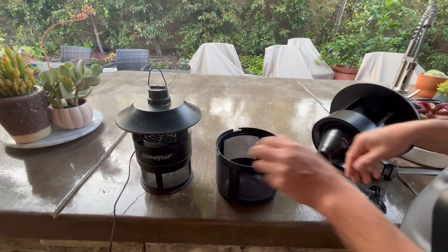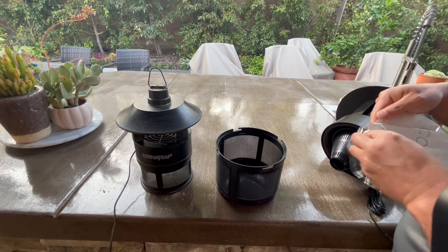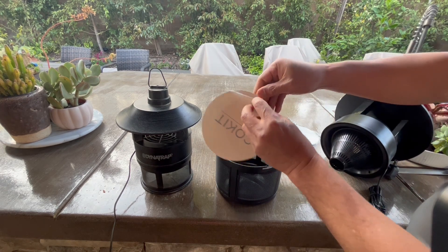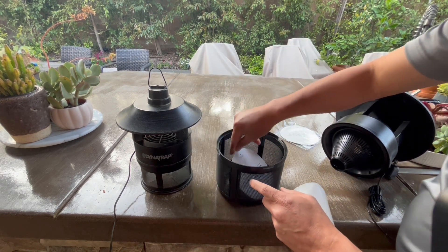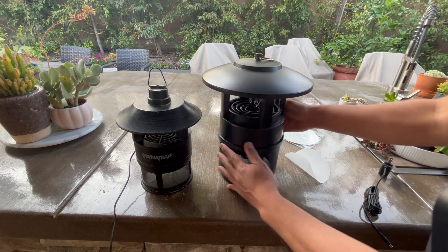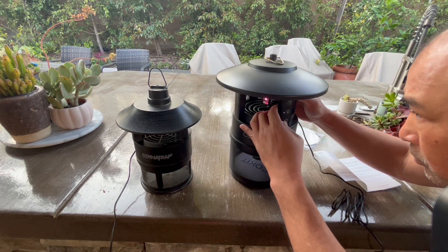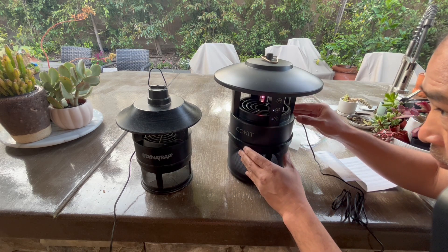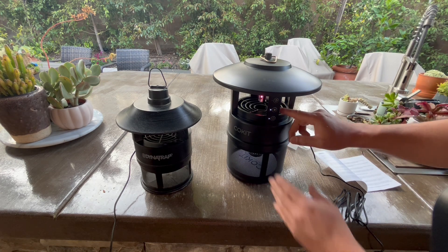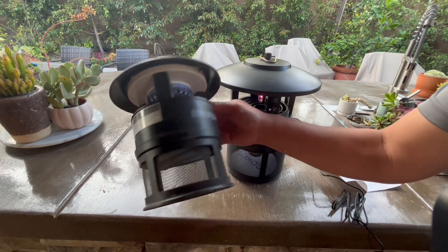Here's the reservoir — let's put in the sticky pads. Open the sticky pad, close that up. Let's plug it in. Alright, I have it turned on. There's also a timer if I want to use it, but I'm just going to leave it on. You can hear the fan going, and we'll turn on the Dynatrap too.